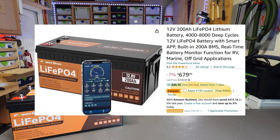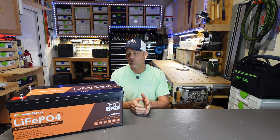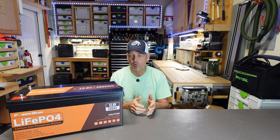Actually, technically it's $679 with a $100 off coupon on Amazon as of the date of making this video, so around $579. That's in the average to a little bit higher range for a 12.8 volt LiFePO4 battery.